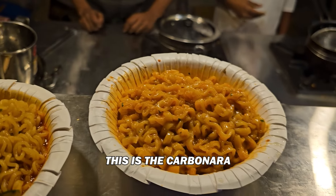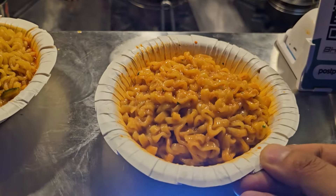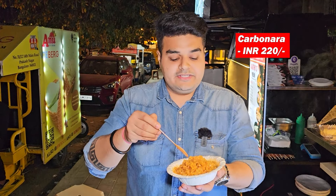This is the carbonara and this is our super spicy — non-veg and veg. Enjoy sir. This is the first ramen that we are tasting. This is the famous carbonara, and this is the non-veg version.